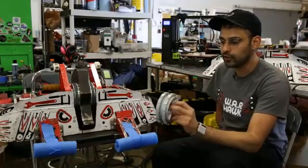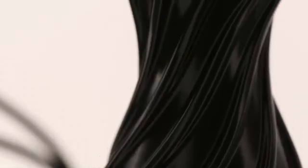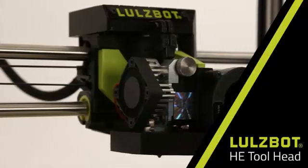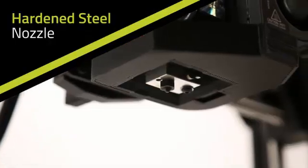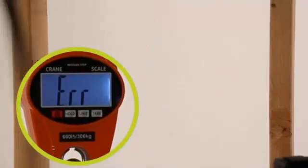With over 40,000 Lulzbot users around the globe and millions of printing hours, the Taz is renowned for unmatched reliability and exceptional print quality. This legacy continues with the Lulzbot Taz Workhorse Edition, delivering out-of-the-box performance for innovators, educators, and manufacturers alike. Premium E3D hotends enable printing of both rigid and soft flexible materials — no tool head switching required. Combined with hardened steel components, the Taz Workhorse Edition can print an expansive range of material options including industrial-strength filaments like carbon fiber filled nylon.